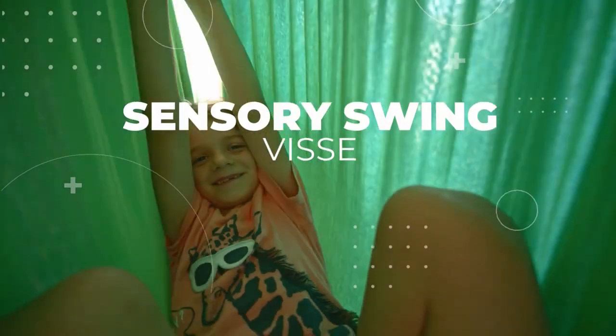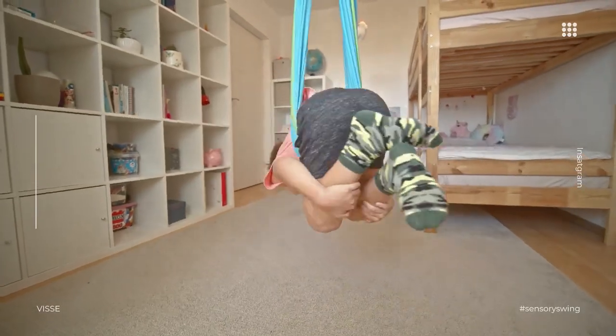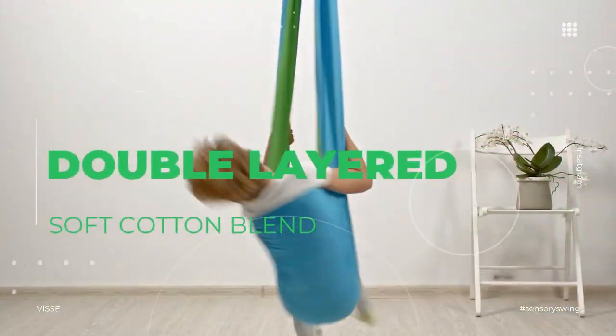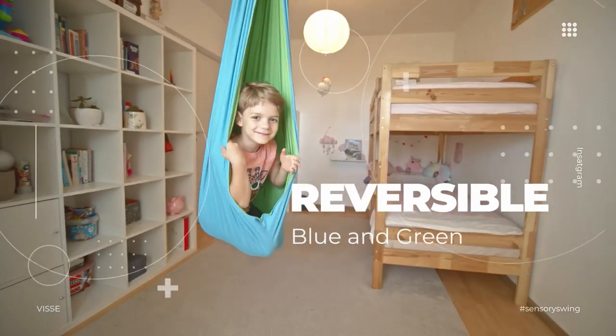Introducing the Sensory Swing from Visei. Made of double-layered soft cotton blend, reversible 2-in-1 blue and green fabric.